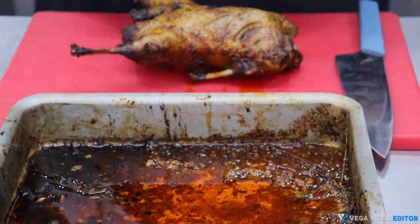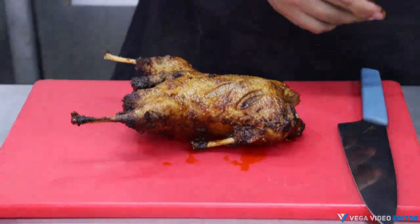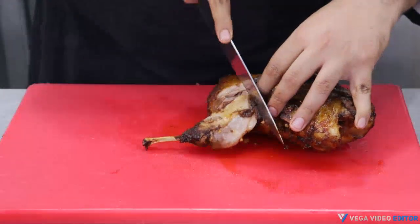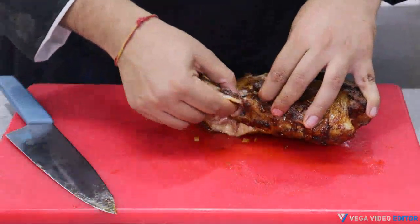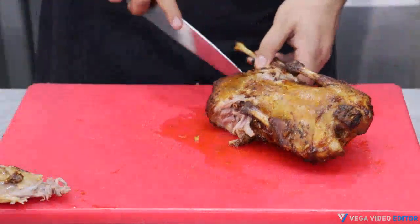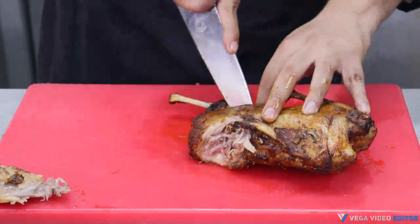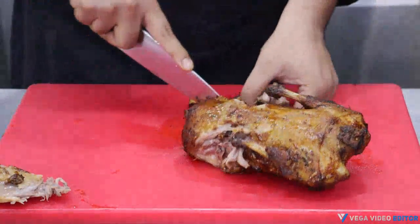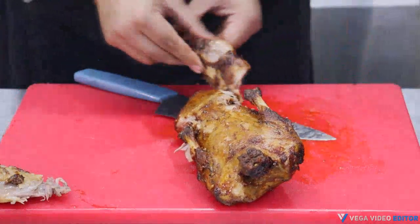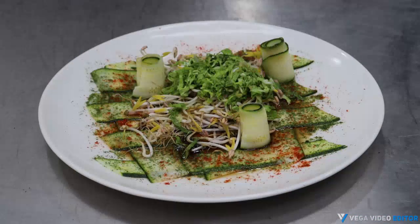We'll cut the drumsticks out of the duck. Here's the first one, and now we'll take out the second drumstick. Here we have a beautiful second drumstick. So before we start assembling, let me tell you what I've used in this plate — zucchini shavings as the base, then bean sprouts and Chinese cabbage to act as a bed for the rice, and I've dusted some parsley powder and red chili powder onto the plate.